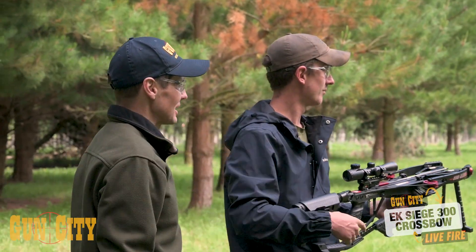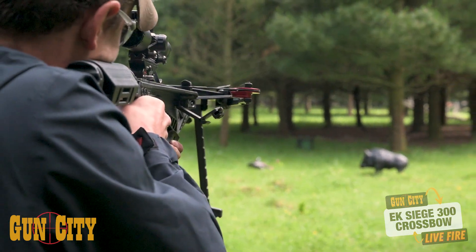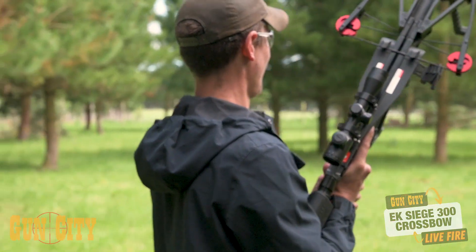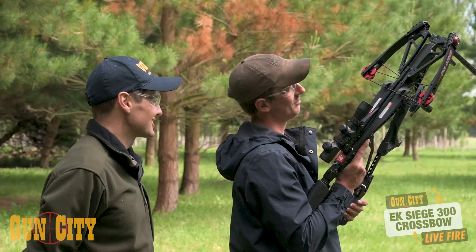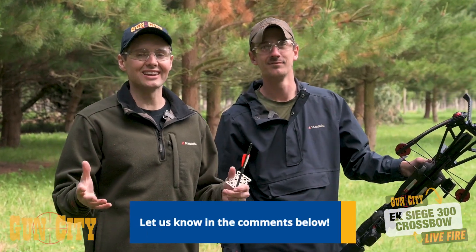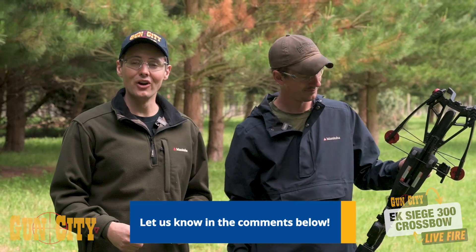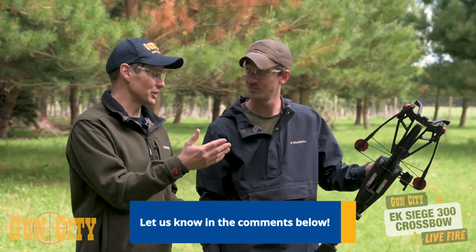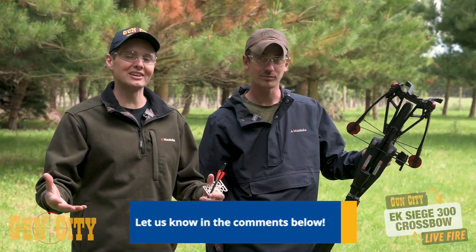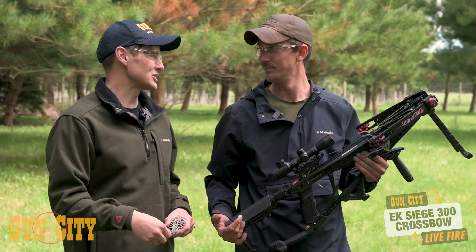But first, let's just hit that box target over there. Mate, that is awesome! Before we push it out any further, what's holding you back from giving archery hunting a go with either a crossbow or a bow? Feel free to comment below. And if you are into hunting with a crossbow, tell us about your experiences — you might get some guys excited watching the channel. Let's push it out a little bit further.